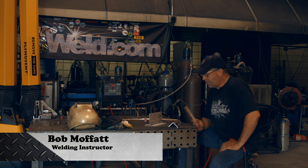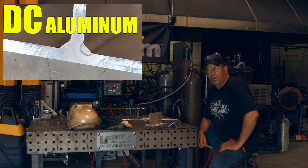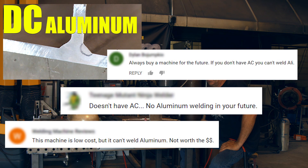Welcome to Weld.com. A while back we did a video on DC welding with helium on aluminum, because we had a fair amount of viewers who would write us or make comments out on the media saying, 'cool little machine, but it only does DC, doesn't have AC capabilities for aluminum and no high-frequency.'